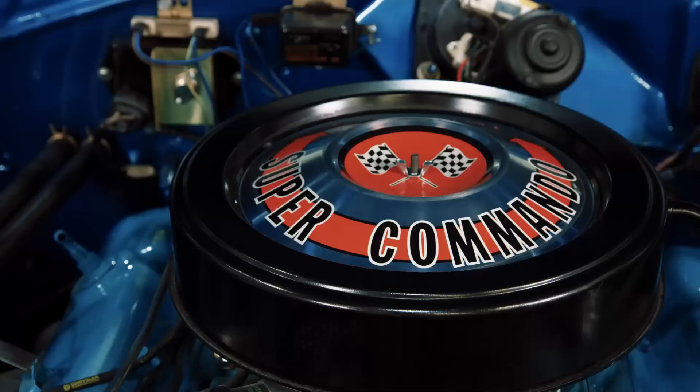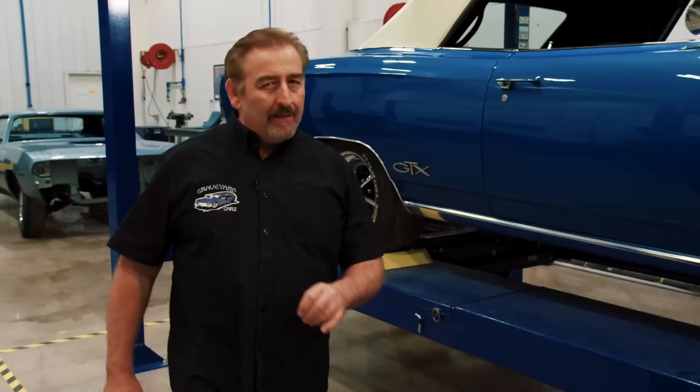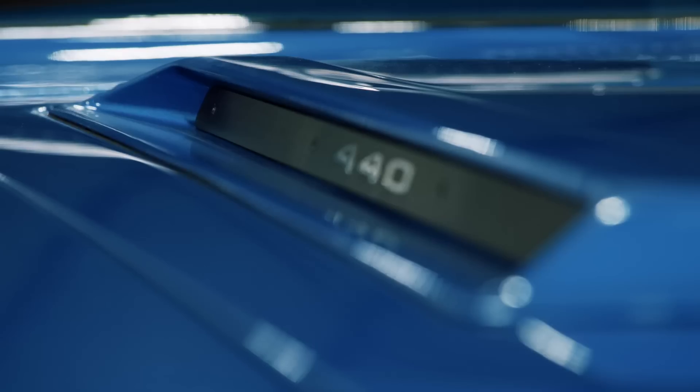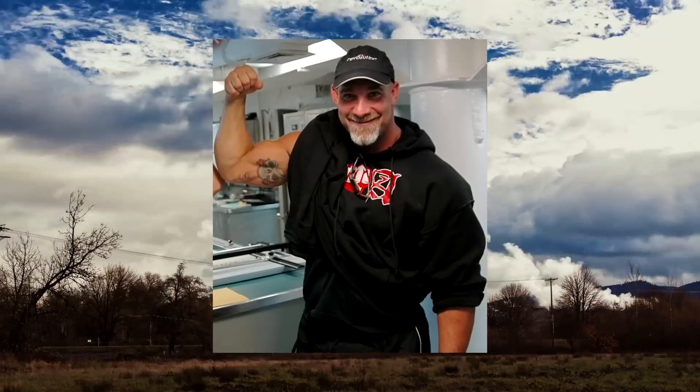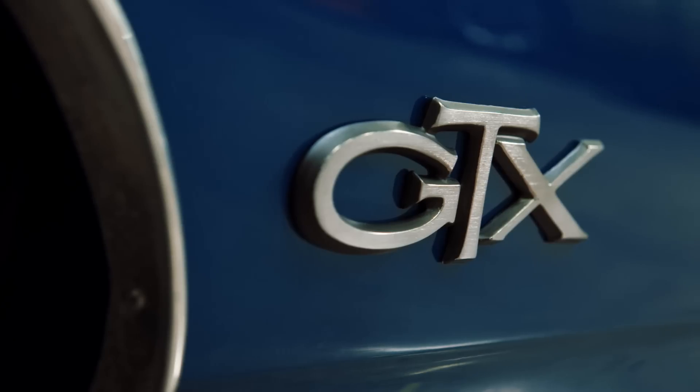While the GTX was known as the gentleman's muscle car, not in this case. This is a 1968 GTX 4-speed convertible, one of only 375 built, with manual steering and manual drum brakes. Fortunately, it's owned by former world wrestling champion Bill Goldberg, and trust me, it takes a Bill Goldberg to drive a car like that.